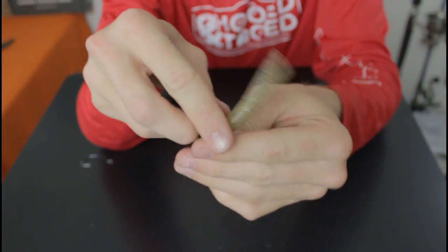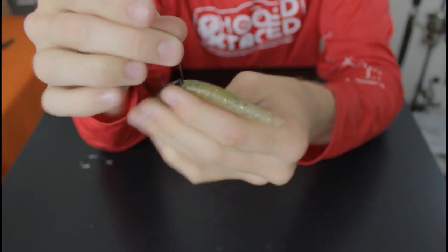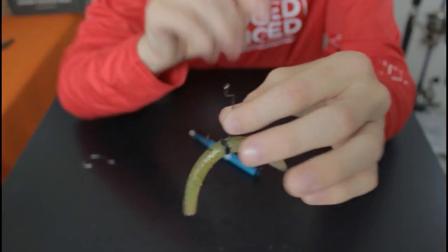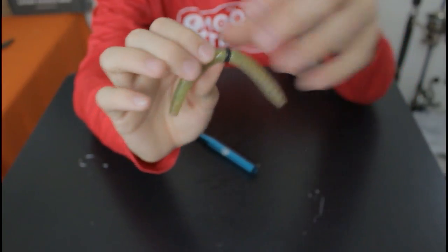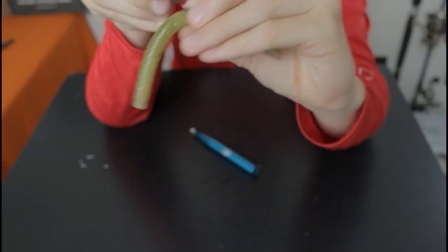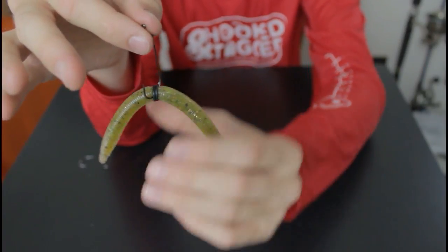Some people hook their wacky rig by sticking it under the o-ring just like that, so the hook sits there — but you are going to miss a lot of hook sets if you do it that way. So that is why you can use the double o-ring method to stick the hook right through the middle, or with one o-ring you can do what I showed you and go down the side and come out the other side. The hook is not completely straight, but it is not completely sideways either, so you are still going to land a lot more fish. That is how you are going to want to use the wacky rig.